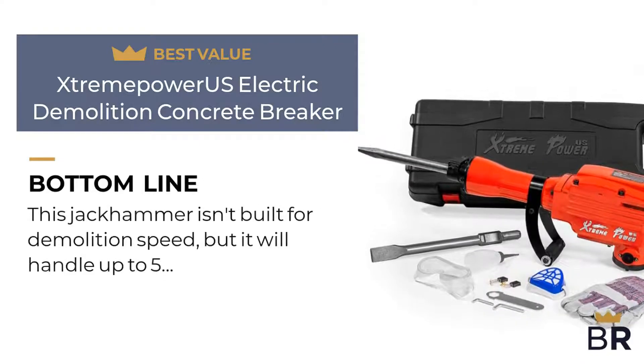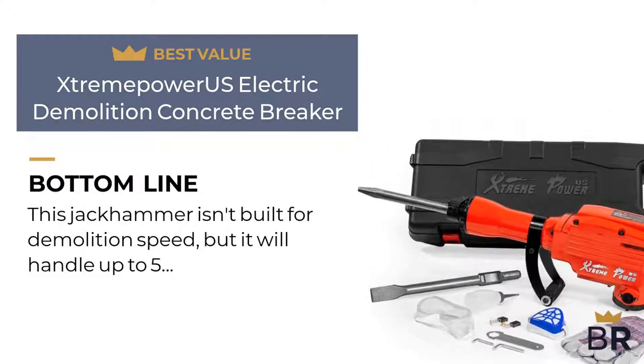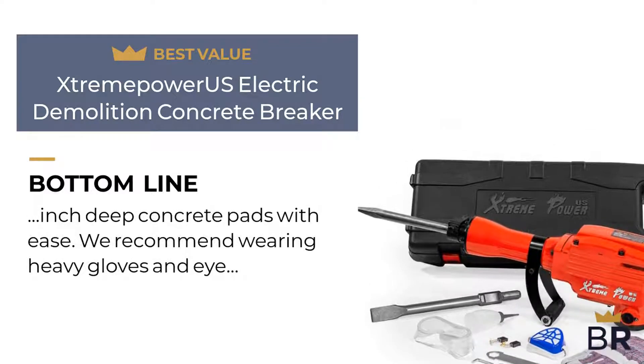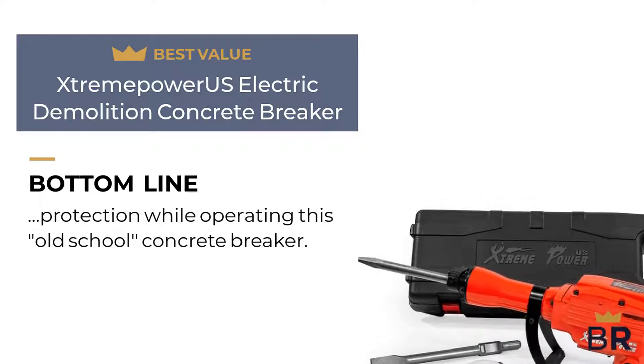Best Reviews bottom line: this jackhammer isn't built for demolition speed, but it will handle up to 5-inch deep concrete pads with ease. We recommend wearing heavy gloves and eye protection while operating this old school concrete breaker.